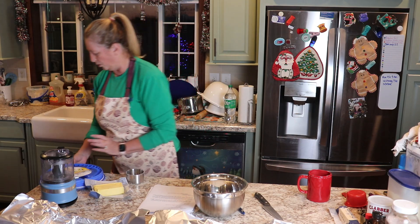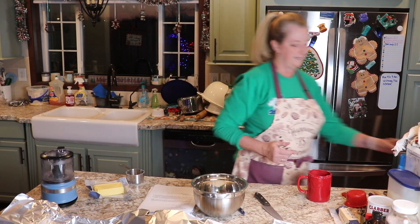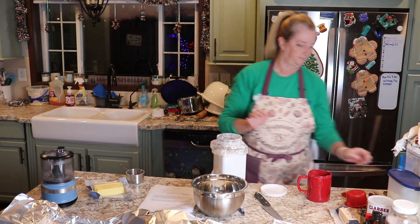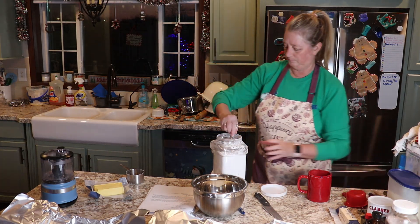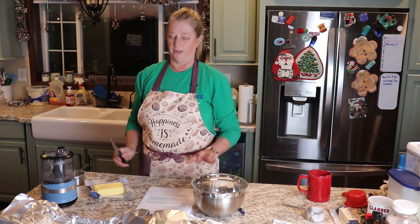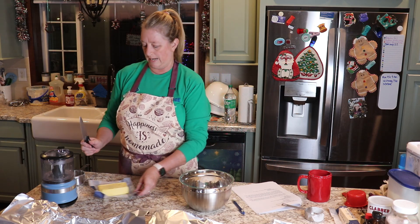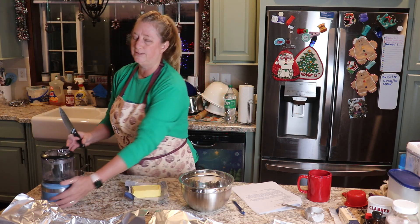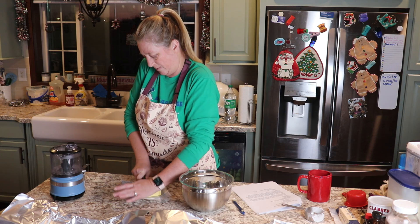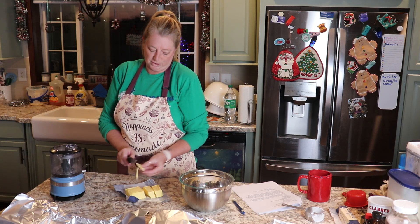We're going to start with some flour in our bowl and we're going to add some powdered sugar. And then we're going to cut in some butter. The instructions say to use your pastry cutter, but I am going to use a food processor because it's a lot easier and it cuts it in really, really well. And your butter needs to be cold — mine is actually still frozen.